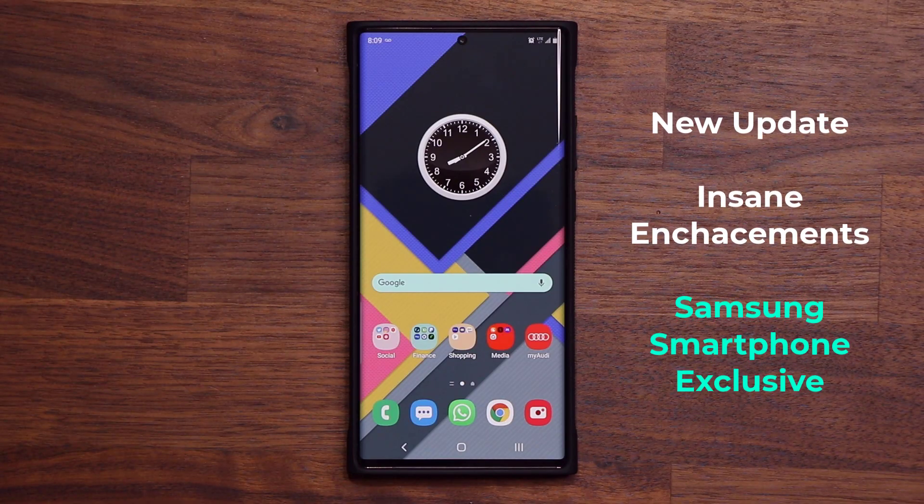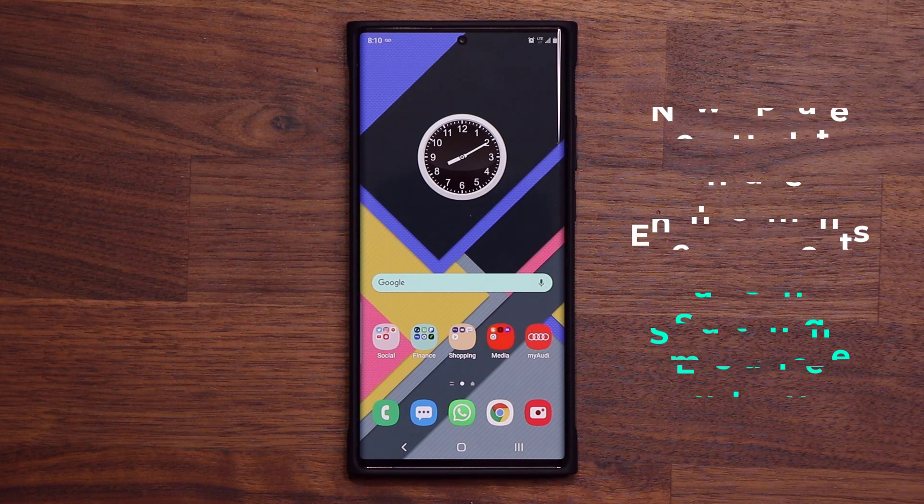Hey guys, Sock here from Sock E-Ticket, and in today's video we are going to be talking about a brand new update for our Samsung Galaxy smartphones that brings in some insane features. This level of customization is just mind-boggling. So let's dive in and let me quickly show you what I'm talking about.